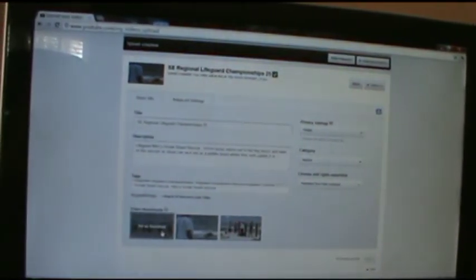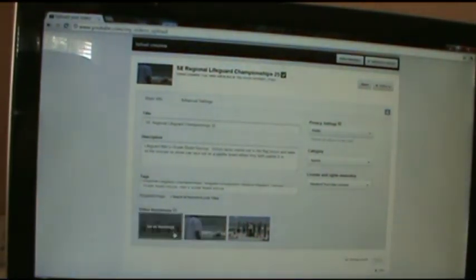Then I'm going to come down here and pick a thumbnail. This video is ocean rescue — it kind of has someone on a board. There are two people on a board there but it's really hard to see. This is a really poor selection of thumbnails to depict the video, but I've got to pick the best one I can.